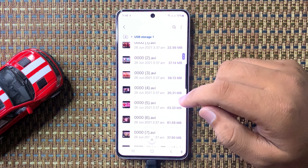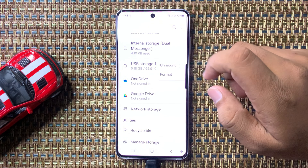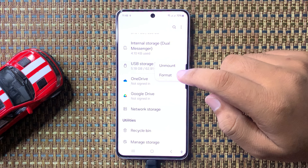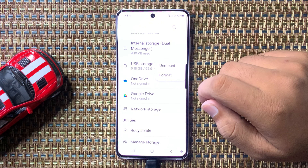Tap on the three-dot more options button next to USB storage. From the menu that appears, tap on Format. This will format the USB storage device.